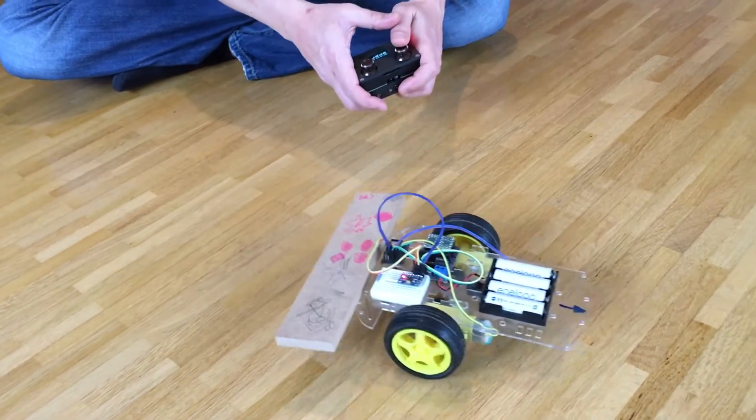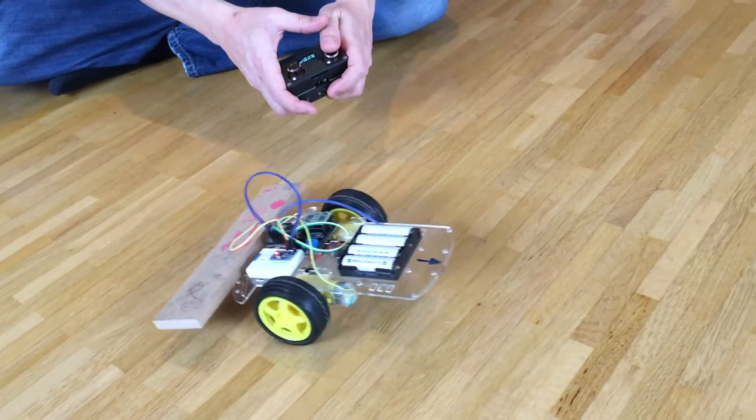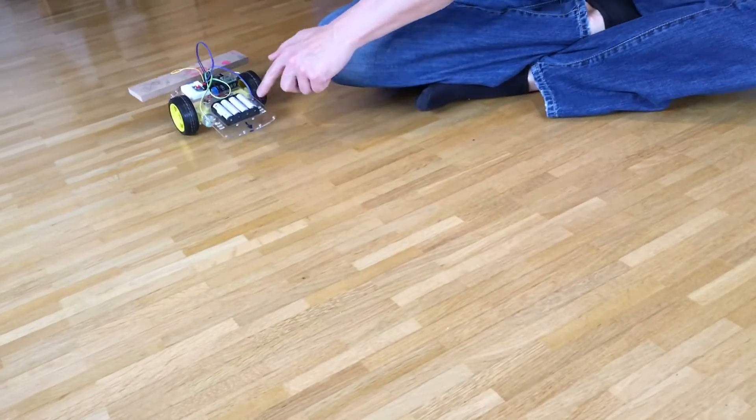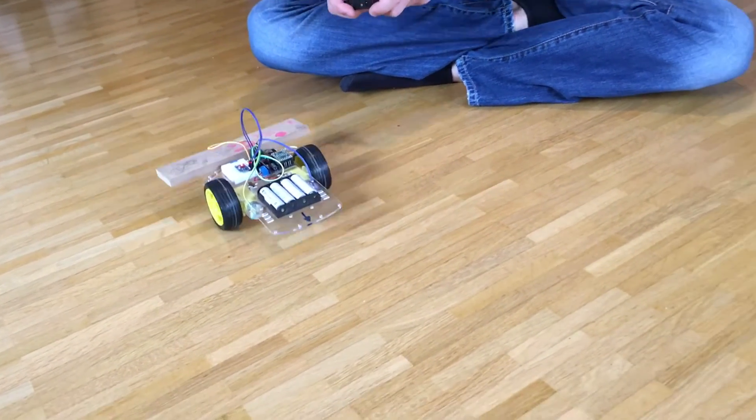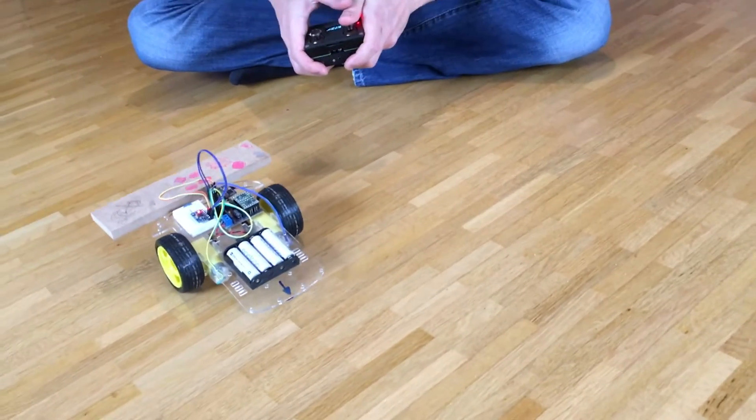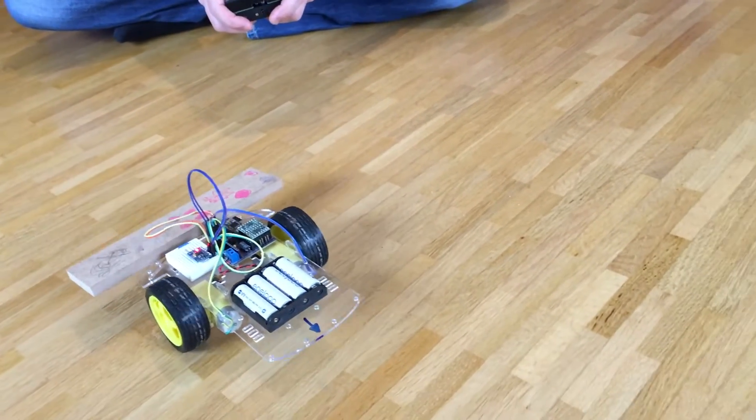The throttle channel controls the tilt angle. It's not bad, but there is still a lot to do, so the software is not yet ready to provide on GitHub.